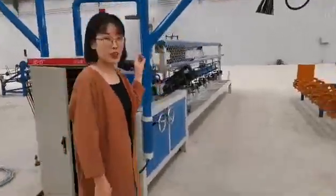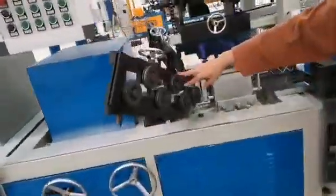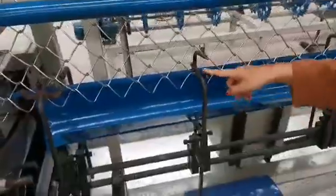Let's see more details about this machine. After the wear fading, and through this mode, and weaving, this part is fixed mesh.